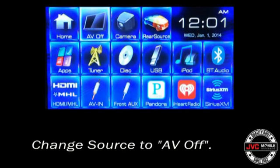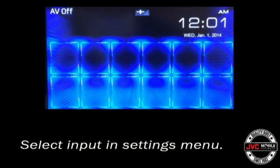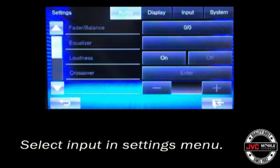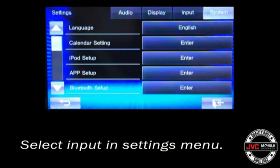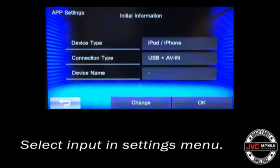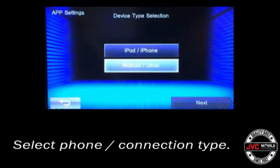Be sure the source is set to AV off before entering the settings menu. Then select the home key on the faceplate, hit Settings, hit the System tab in the top right hand corner, select App Setup, select App Connection Setup, and go ahead and change this to the Android configuration.